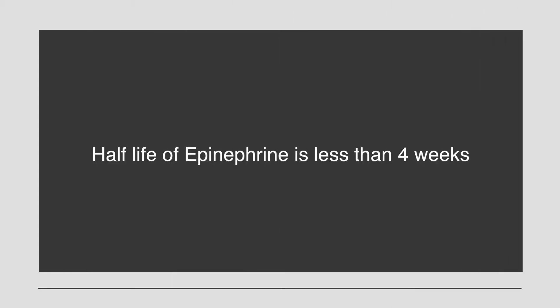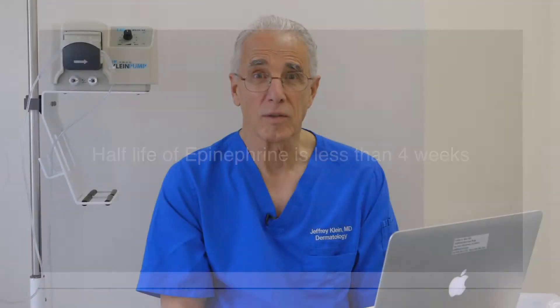At a pH of 7.4, epinephrine has a half-life of about four weeks. Thus, at a neutral pH, epinephrine loses its ability to provide vasoconstriction within a matter of a few weeks.